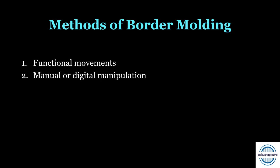Now we come to the methods of doing border molding. There are three methods. First is the functional movement which the patient performs — we guide the patient and he does all the functional movements. Second is manual or digital manipulation that we do. Third is the combination of both functional and manual, which is the most commonly used method in clinics.